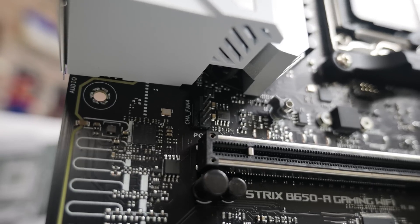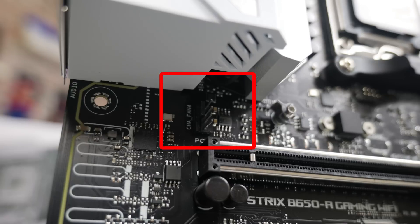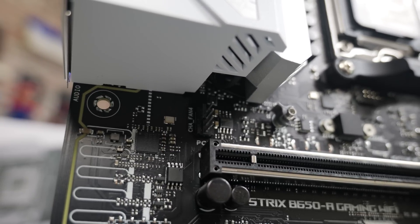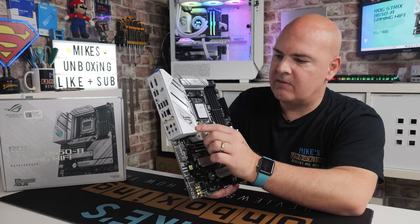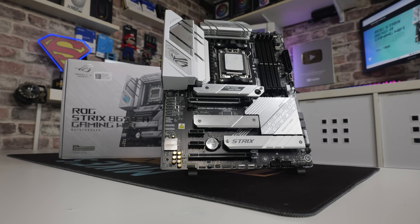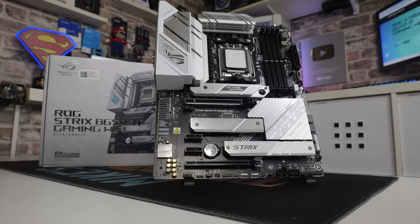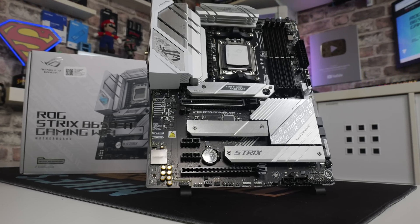Also tucked in at the top, next to the top M.2 slot, there is a PWM fan connector — nice and easy access for fans at the back of the system. And of course, there's an integrated I/O shield over the heatsink. This one also has RGB effects, so with your Armoury Crate software or your choice of RGB software, you can control the illumination on that section and the rest of the board as well.